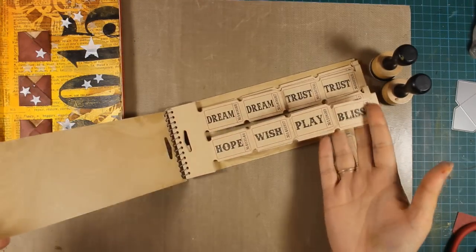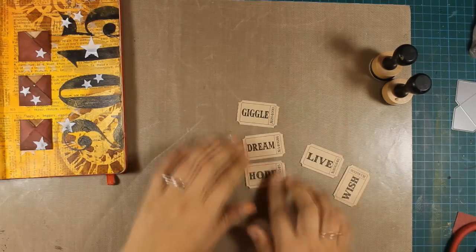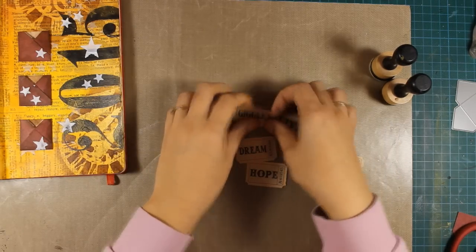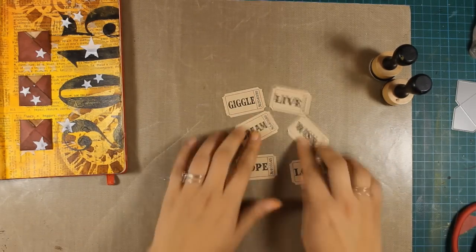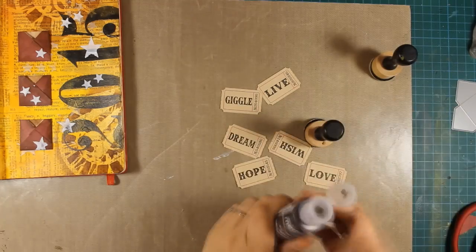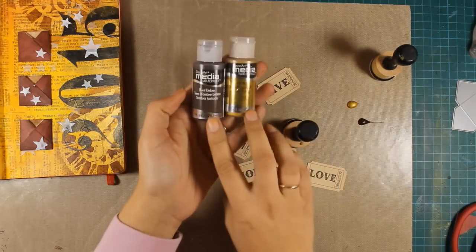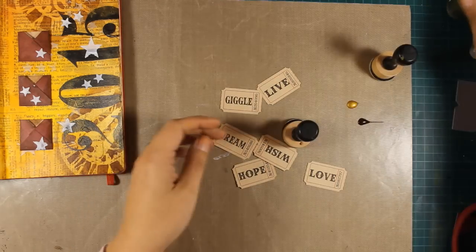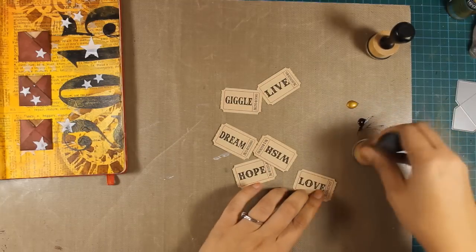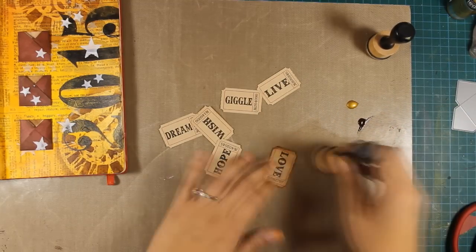This is one of my favorite Tim Holtz booklets. It has tickets with nice words which I'm going to be using to insert in my pockets. To help those tickets blend in with the color scheme and the rest of the page I'll be using my blending tool to apply some color on the edges. Again I'm using two colors that I have used previously on my page — that's Burnt Amber together with Gold Metallic.